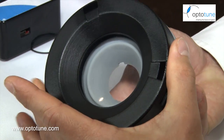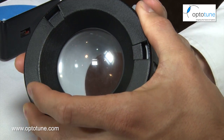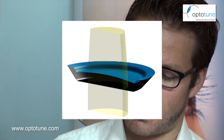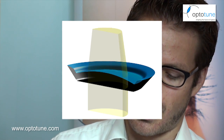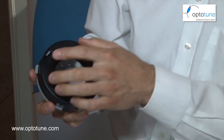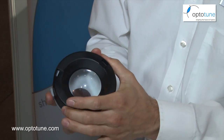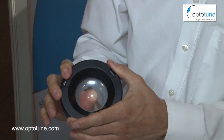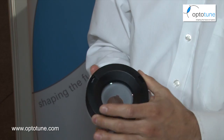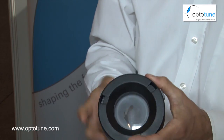The best way to demonstrate how the lens works is with this large version here. It's a shape-changing lens: there's a membrane and below that is a liquid. When I turn this ring, I basically push a ring onto the membrane and we get a lens shape. There's no magic — there's a membrane, there's a liquid, and we can change the shape of the lens by applying pressure.